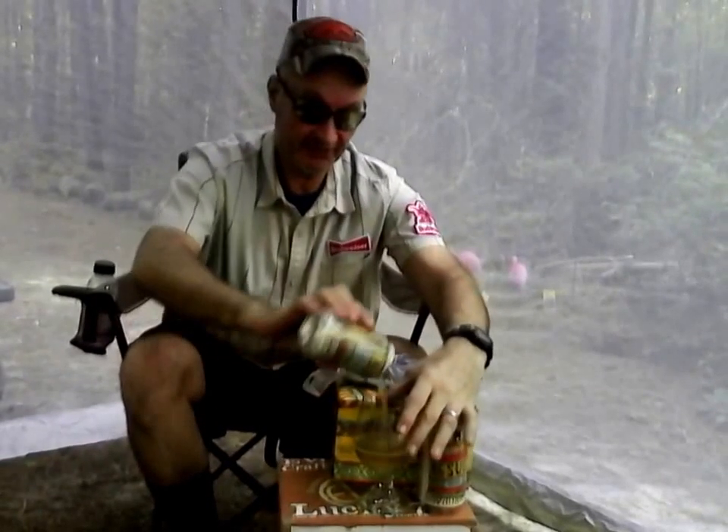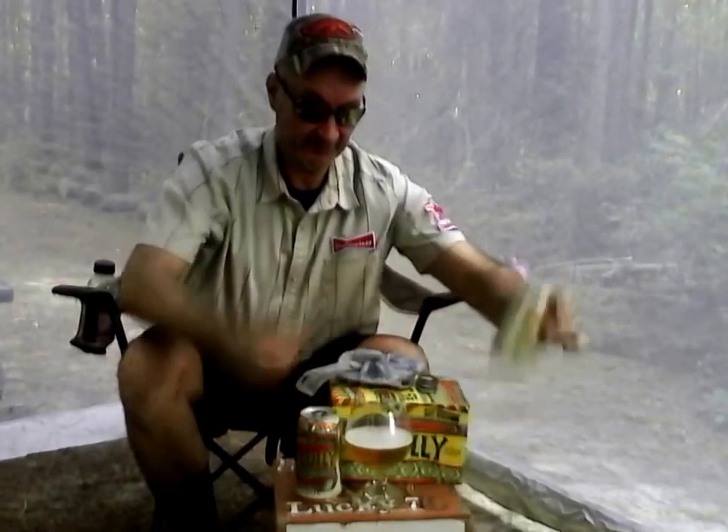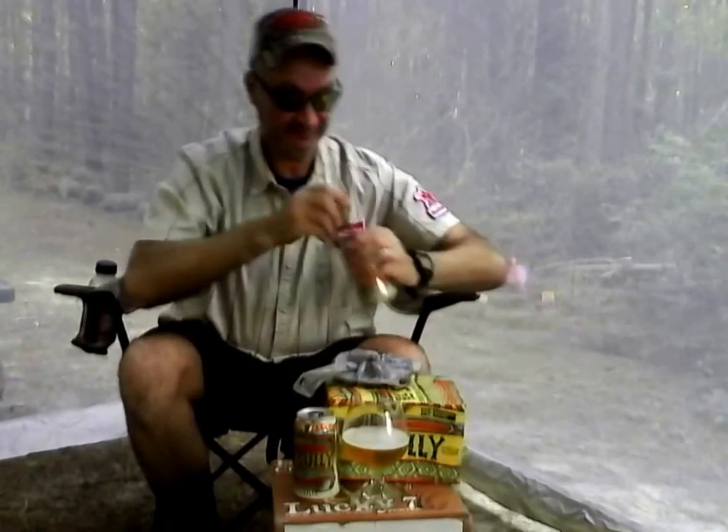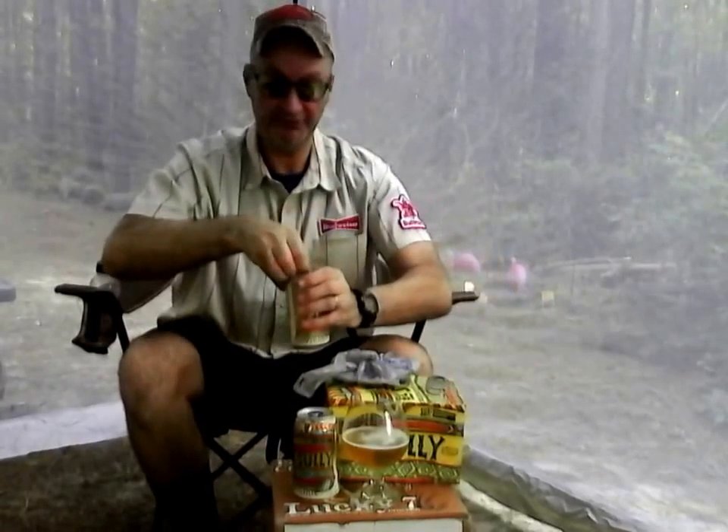I shot this before but you couldn't hear it, so I re-shot it. This is El Sully, and I'll get another one. I've had a couple of these and they're really good beers — Backwoods Billy two thumbs up before we even look at it.